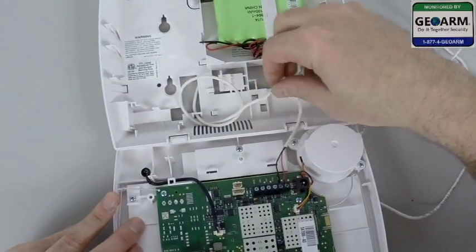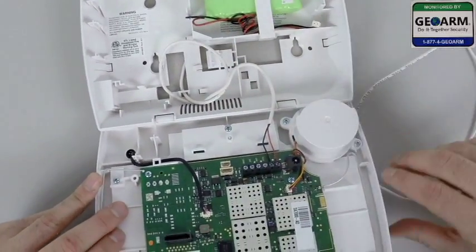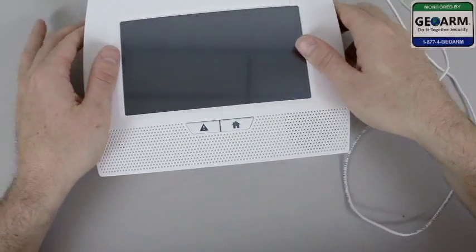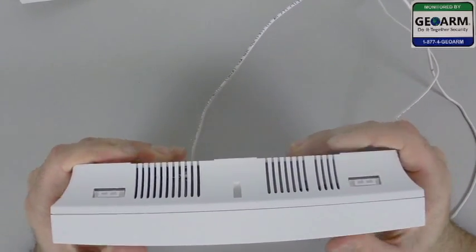Now just make sure your wires are nice and organized. Go ahead and seal up the L7000 — notice the two depressions will click like so.